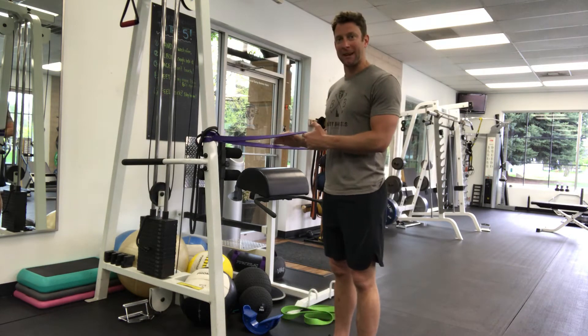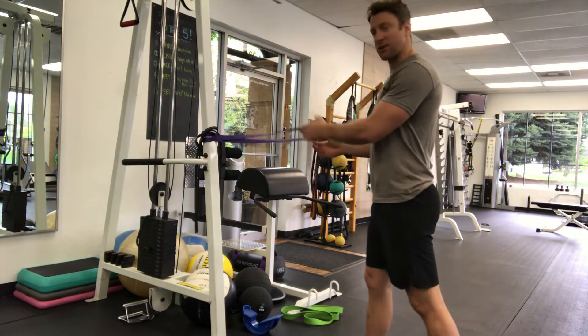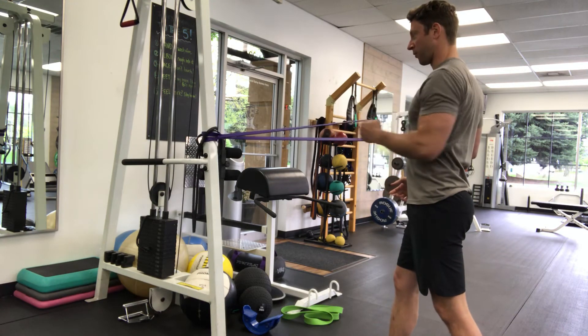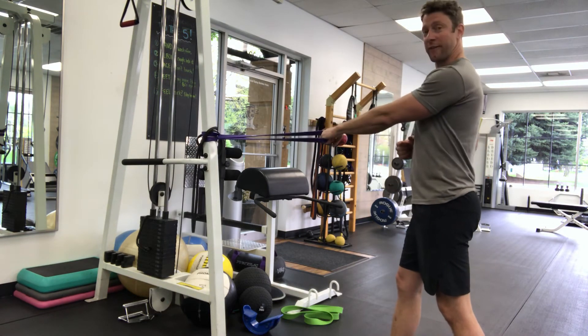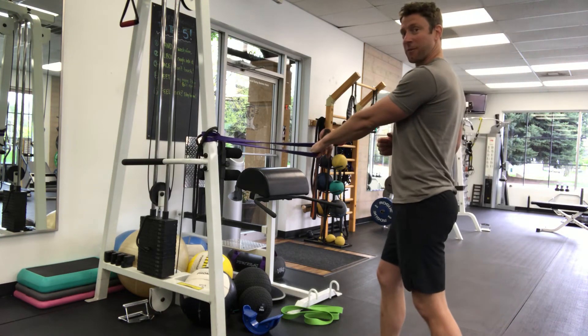You're going to keep it at about belly button height. Establish an offset stance — I'm going to do the rows with my left arm, my left leg is back. Grab the band and pull your arm into your side, keeping your shoulder packed down just like that. You can increase resistance by stepping back farther, or make it easier by stepping in closer.